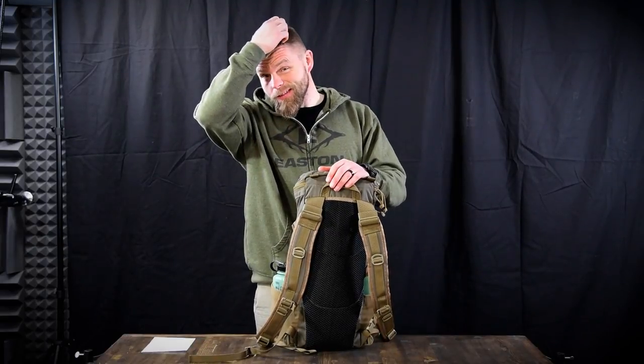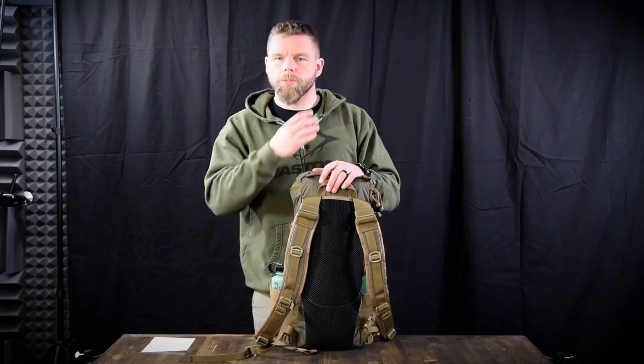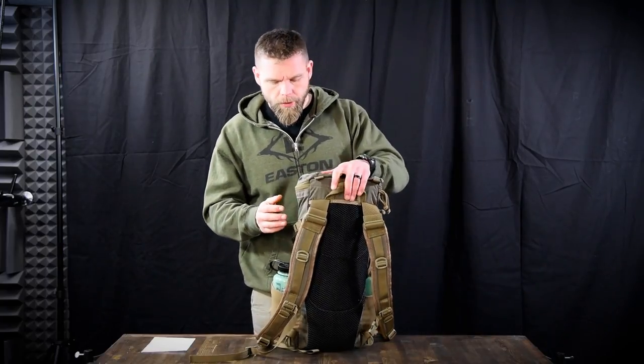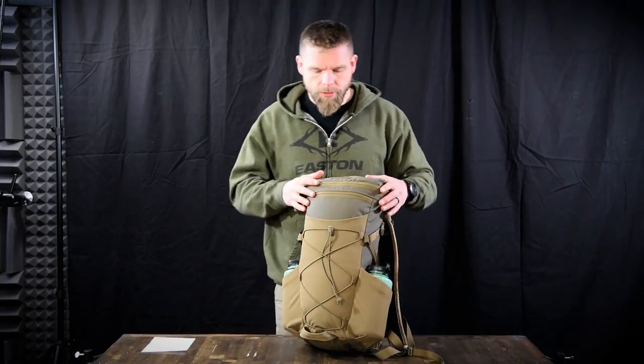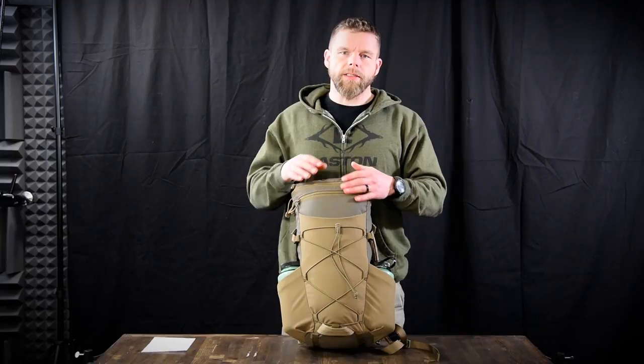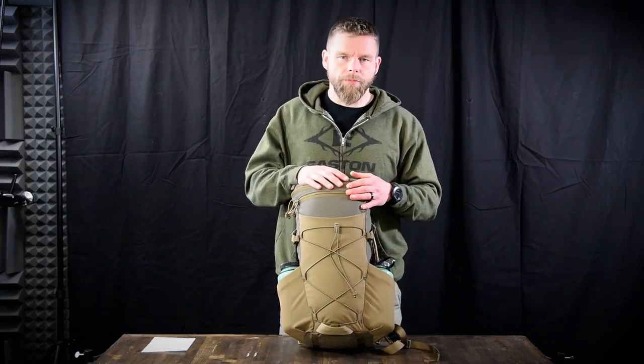For us, we used it a ton just day hunting, up in Alberta as well as eastern Colorado. Brian Broderick used it quite a bit as a tree stand pack in Alabama. One of the things it's really good for is it will actually take a large DSLR camera with a 70-200 or 1-400 lens, and it actually drops down in there perfect with a jacket — so it works as a camera bag as well.